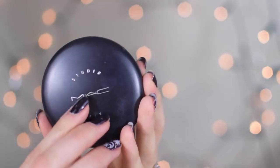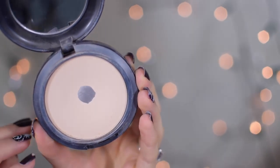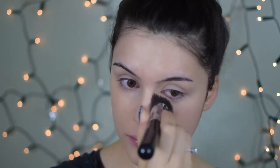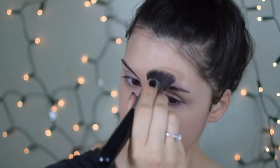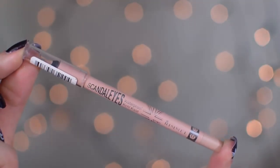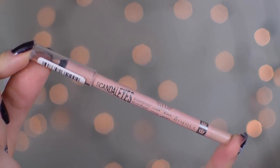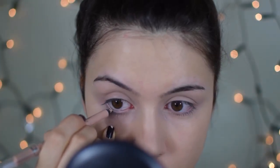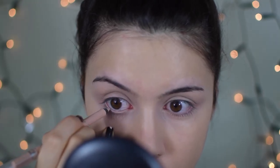Next I'm going to set everything in place with my MAC Studio Fix powder foundation in NC20, using the same brush for everything — it's a lot easier and I love the coverage it gives. I just think it's the best brush for a flawless finish, so I'm applying it all over my skin to achieve that velvety texture.